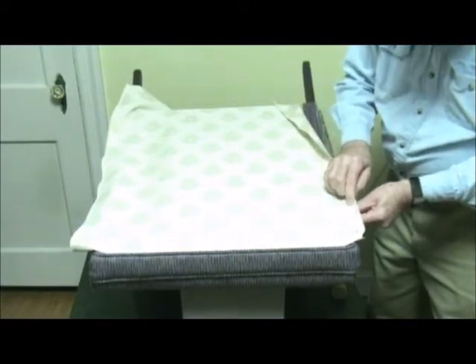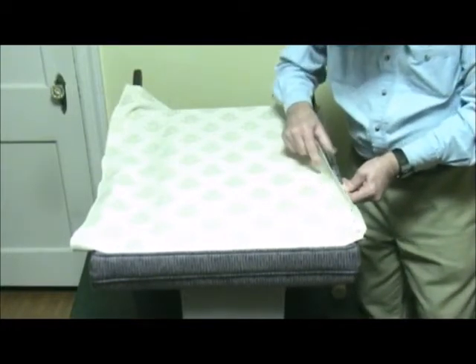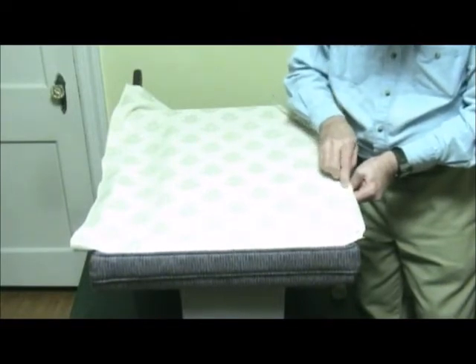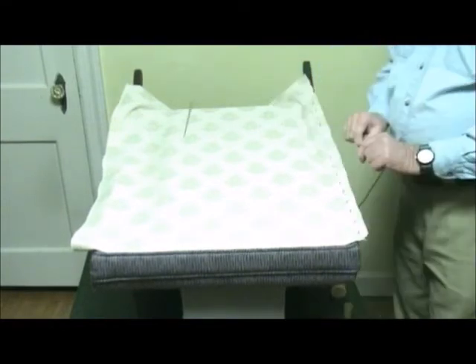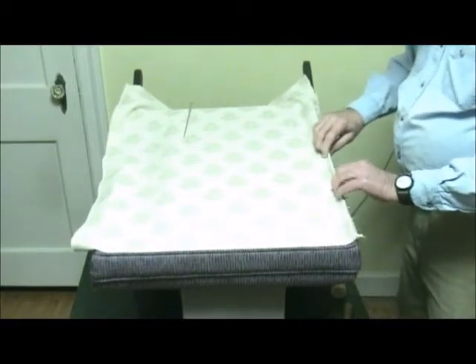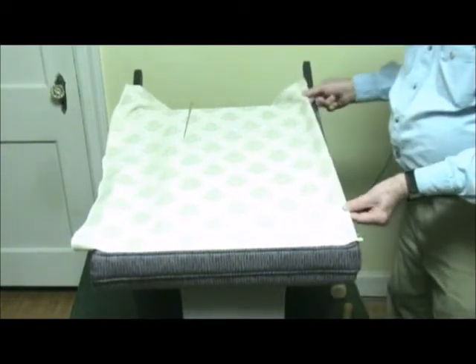This will eliminate wrinkles when the tack strip is hammered into place. Make sure the tack strip does not move while you are attaching the fabric, and keep it lined up where you want the finished straight line to be. Now the fabric is completely attached to the nails of the tack strip. The next step is to turn the tack strip so that the nails are facing down toward the frame of the chair.